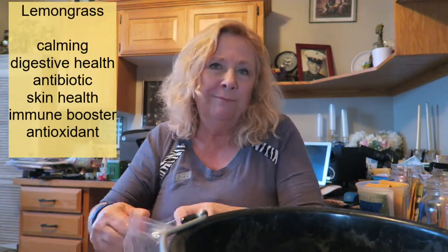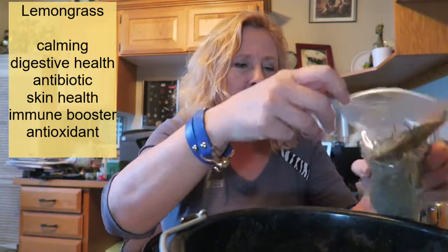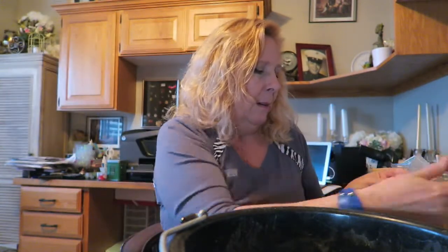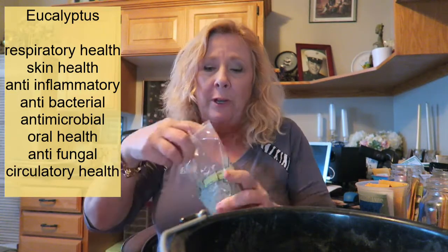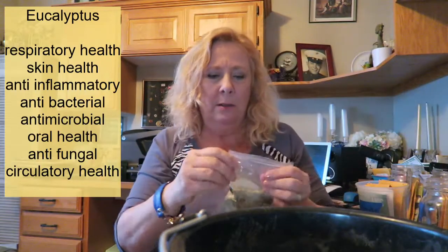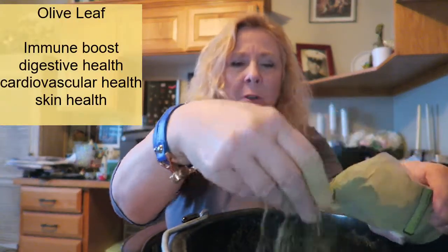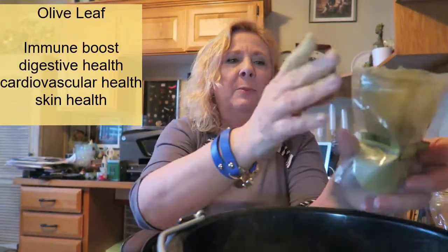Then I've got lemongrass — probably a few tablespoons of lemongrass, that's really all you need. And eucalyptus, which is really good for their respiratory system and it smells really good, so I've got another couple tablespoons of the eucalyptus. Then I've got my powdered herbs — I have my olive leaf powder, and all of these herbs are organic. I put a couple tablespoons of that, maybe a tablespoon and a half.